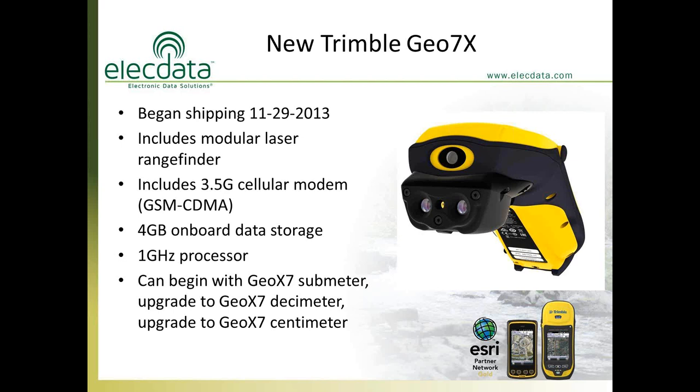The modem is universal, which means it can be activated on either AT&T or Verizon. If you activate on AT&T, you need a SIM card, which AT&T will provide free of charge, and then you sign up for a data plan. If you activate on Verizon, you do not need a SIM card — you simply provide the electronic serial number of the modem to Verizon. This unit has double the data storage capacity: the 6000 had 2GB, this one has 4GB of onboard storage, and it will still accept up to a 32GB standard SD card.